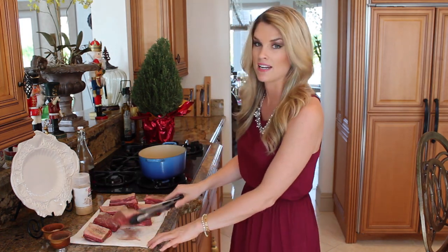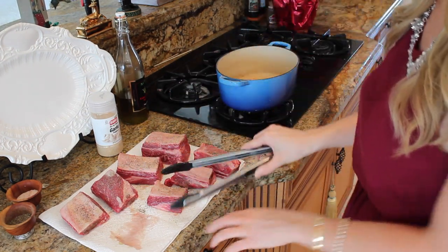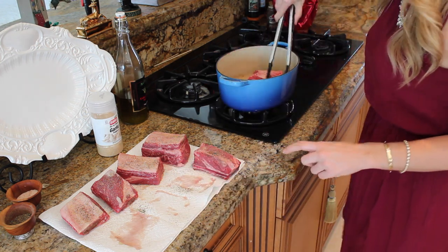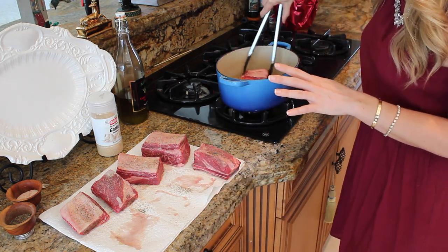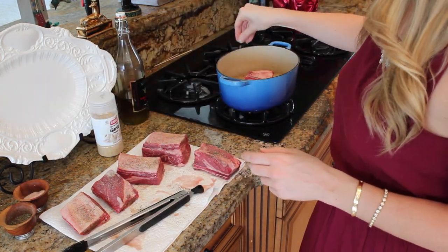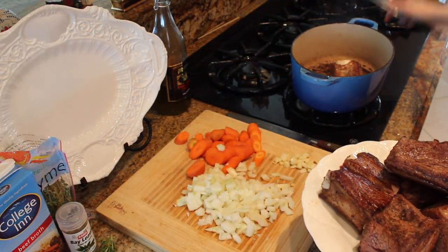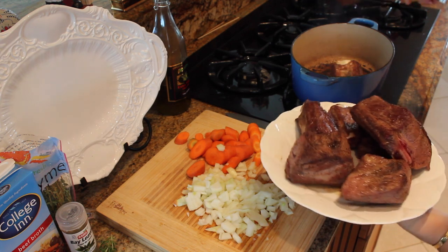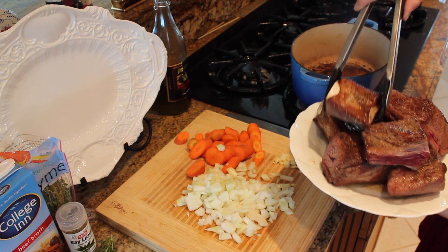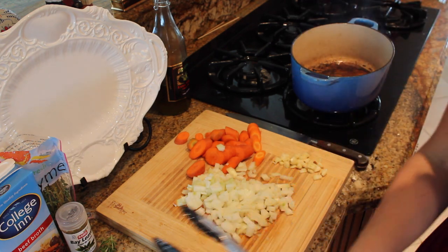Into our pan here — we're going to put our seasoned side down just like that, just a few in there at a time. I'm going to work in batches to really brown them all the way around. Once those are in there, also make sure you season the other side. Now I'm not trying to cook them — that's not the goal. The goal is just to do the edges like that to seal in all those juices. So I'm going to set this aside.